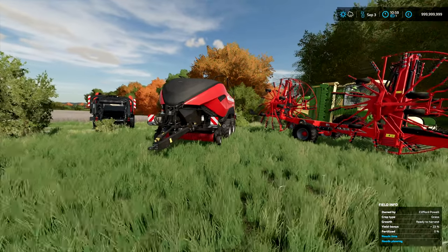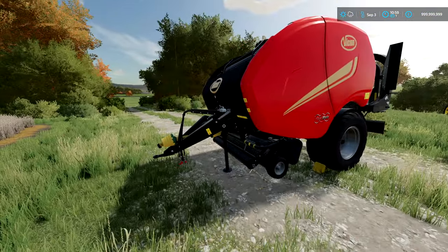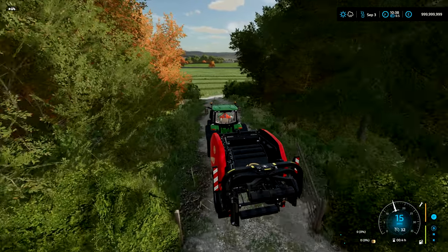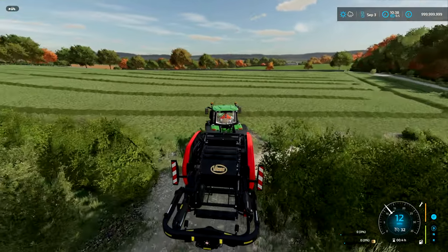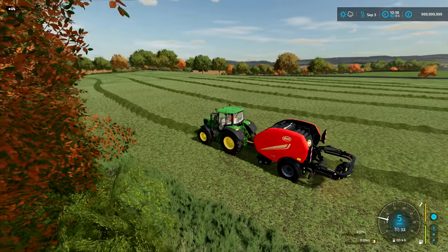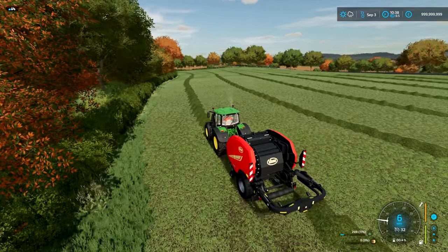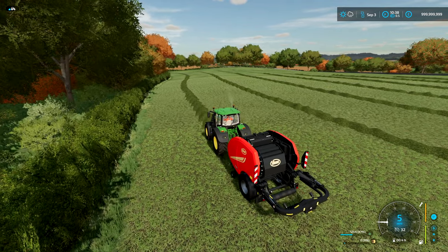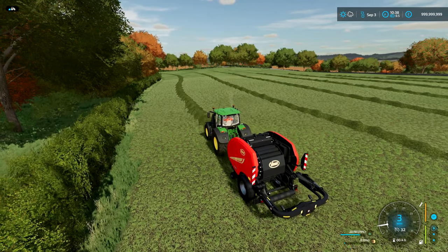The awesome thing about the fast bailer is that it is a non-stop bailer — you don't have to stop whatsoever. It will pick up the grass, wrap it into a bale, and drop it out of the back one after the other. But the downside is it is very slow; we're only doing five miles per hour right now, which is very, very slow compared to the 10 miles per hour we were getting with the Case square bailer.